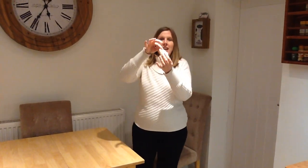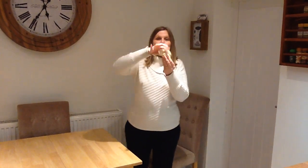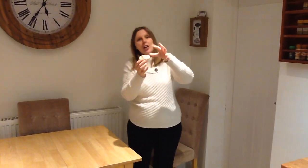Now you're going to get your finger out and your thumb and we're going to pinch the Play-Doh. Ready? We're going to say pinch, pinch, pinch, pinch — and swap hands and pinch with your other hand. Pinch, pinch, pinch, pinch, pinch, pinch. Pinch!